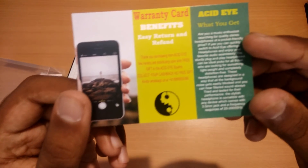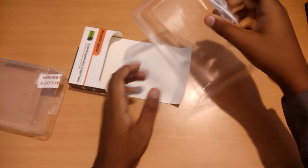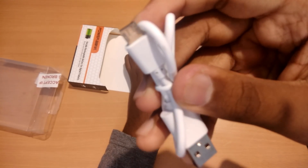A warranty card is also provided with the box — this power bank comes with one year warranty. A micro USB cable is also provided with the box, which you can use to charge the power bank as well as your mobile.